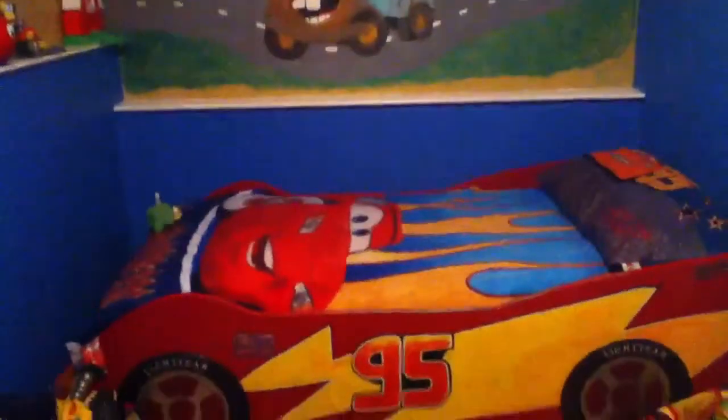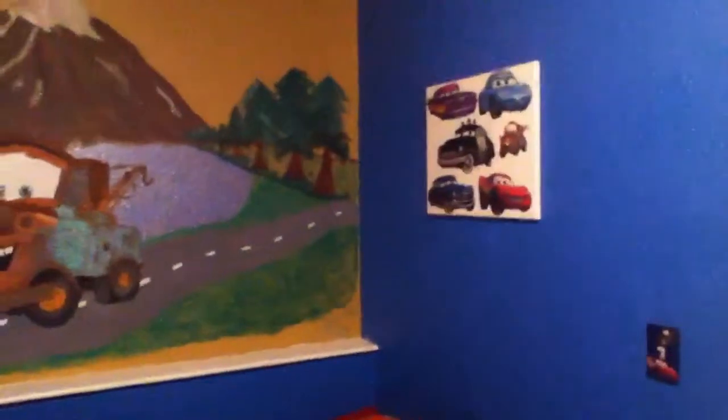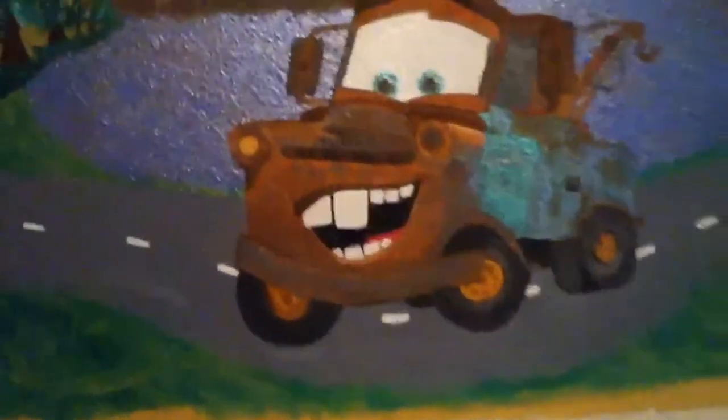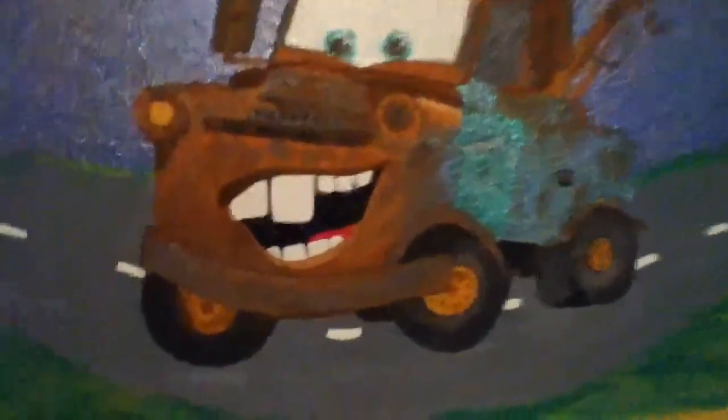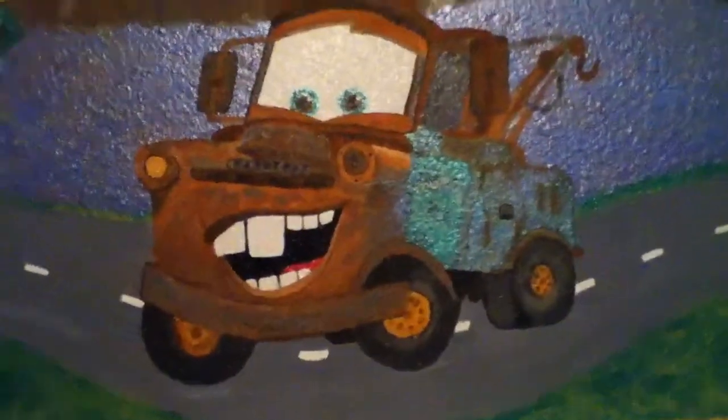Pretty much everything is customized in here. I want to say we maybe spent about $250 between wood, paint, and stickers to do this room. Of course I did it myself. What do you think? There's Mater — and a few little highlights need to be done just so you can actually see it says Mater on there.